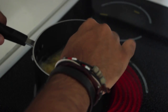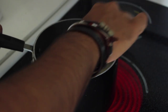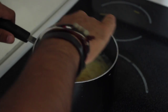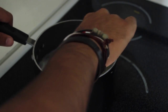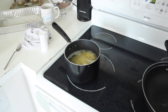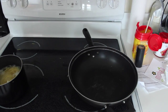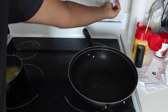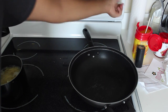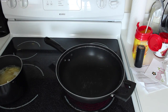It looks like the pasta is pretty much ready now — it's all soft and spaghetti-like, just keep stirring it around and make sure all the pieces are nice and soft. I turned off the stove so I'm going to keep the pasta on whatever heat's left. Now I'm going to turn on this other part of the stove and have this start heating up, which is going to be our stir fry pan.